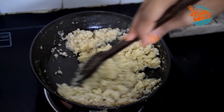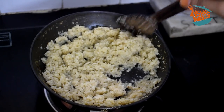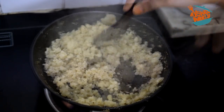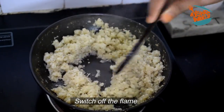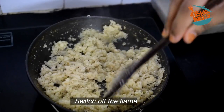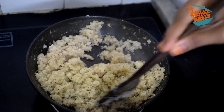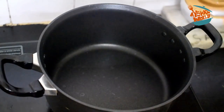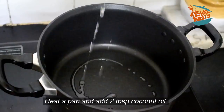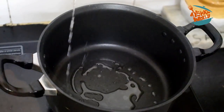I will put it on a hot flame. I will add oil to dry it a little bit. We will finish the next step — I will add 2 tablespoons of oil, with a little bit of olive oil, before adding the cauliflower.